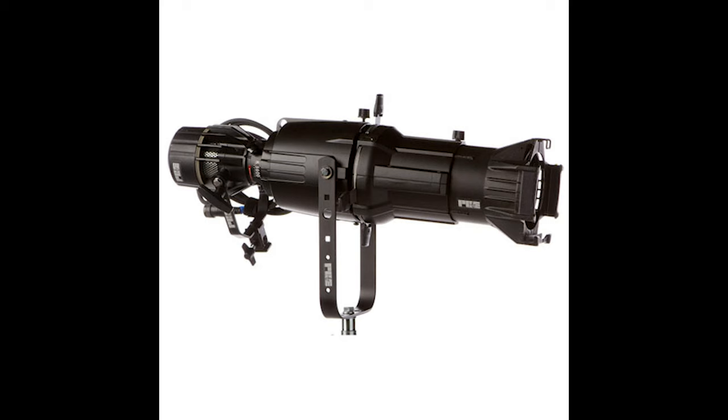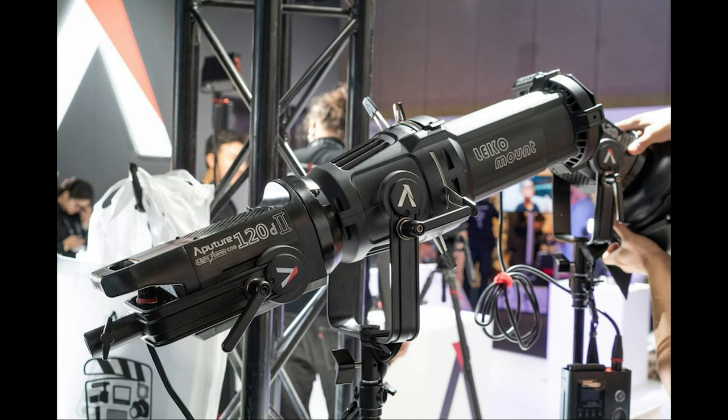The Leko is a theatrical light that has found its way into film because it does things no other light can do. Traditionally these are a tungsten light source available in either 500 or 750 watts, but you can also get Leko attachments to HMIs like the Joker Leko, or even Leko attachments to LEDs like the aperture attachment for the Lightstorm 120D.